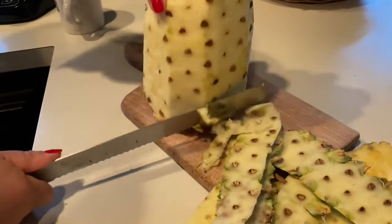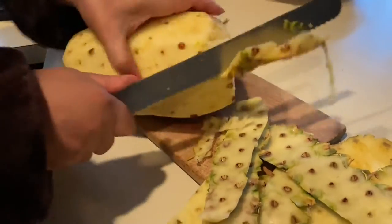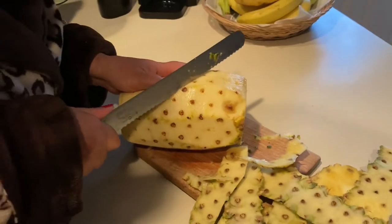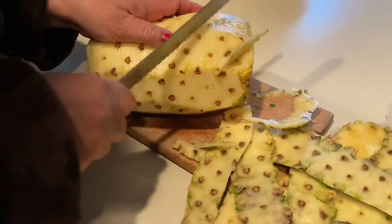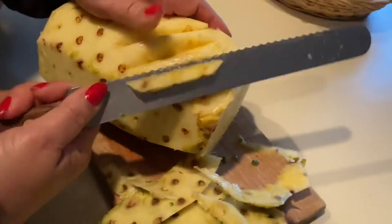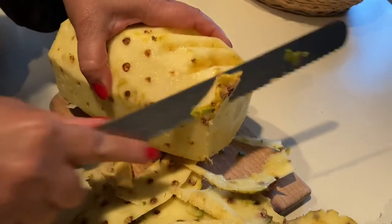So what I do is you do this, and I'll show you how easy it is to cut a pineapple. You follow that — we call it the eyes of the pineapple.